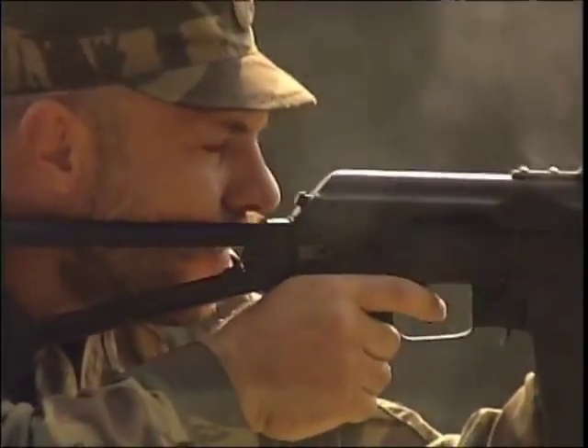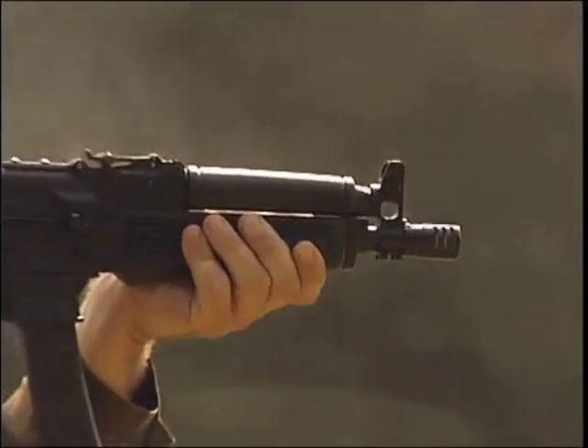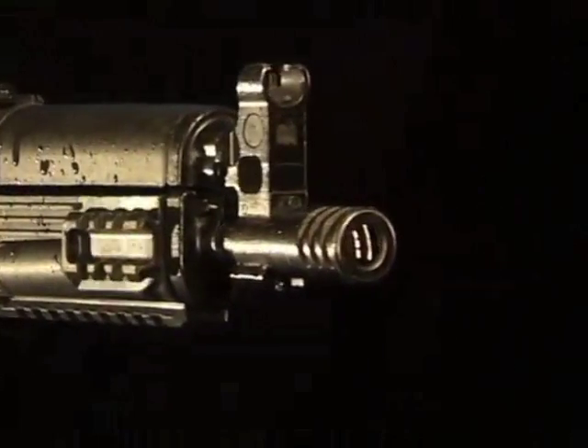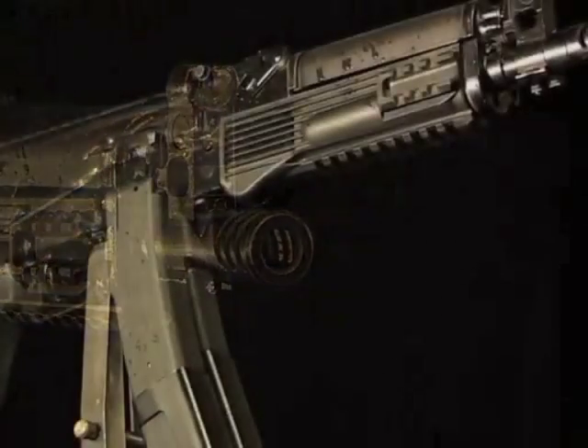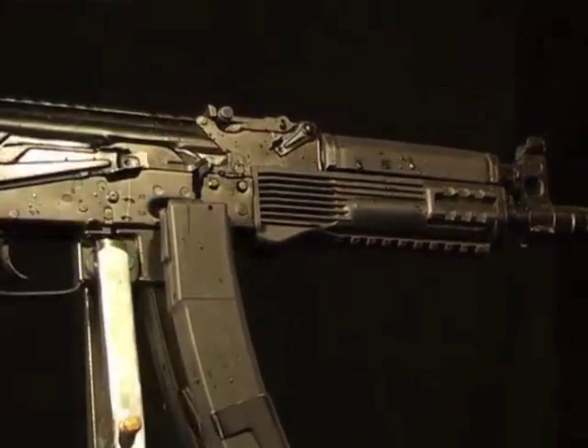Preparation for firing, firing, and maintenance are similar to those of the Kalashnikov assault rifle, which makes training easier. The high degree of similarity with the Kalashnikov assault rifle makes the VTS SN a very reliable weapon with outstanding operational characteristics.